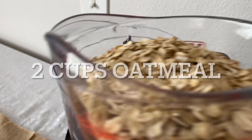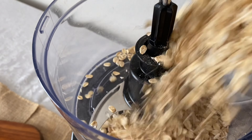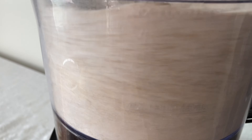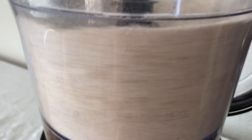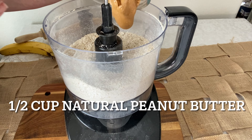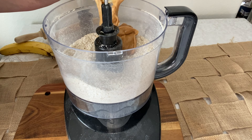We're going to start by taking two cups of oatmeal and grinding it up a little bit finer in the food processor. You can skip this step if you want, but by doing this you'll get a more flour-like consistency with your oatmeal.